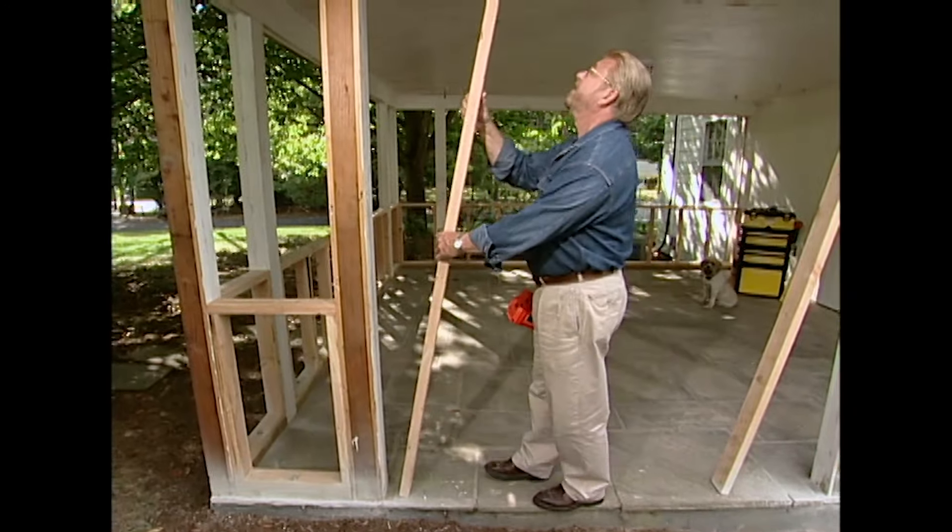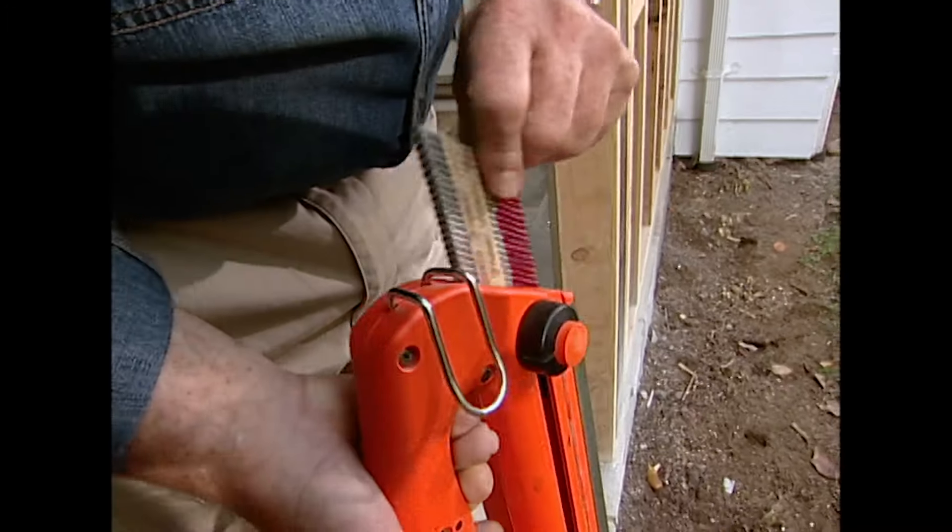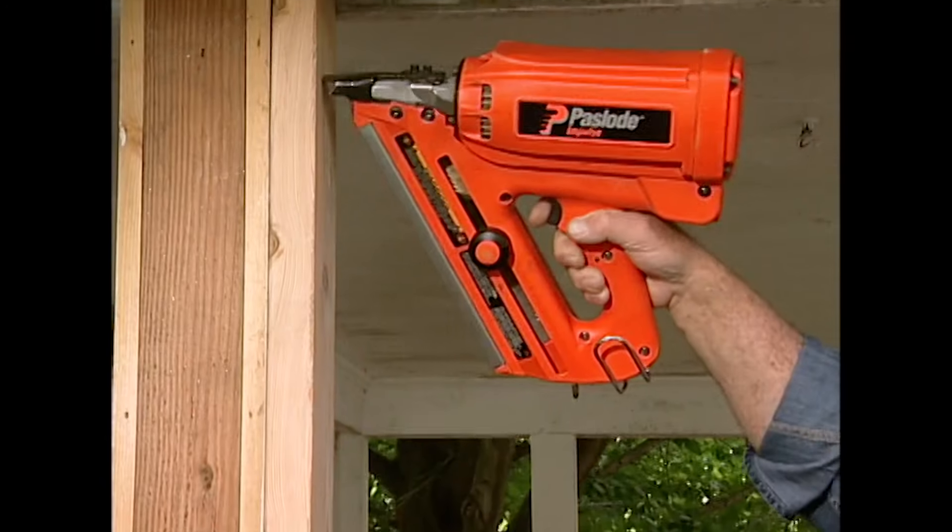That finishes this side of the porch — soon to be a room. Now I'm going to do the same thing on this wall and that one over there. This wall is going to have a glass sliding door. All I have to do here is add a couple of 2x4s to reduce the rough opening to the proper size.